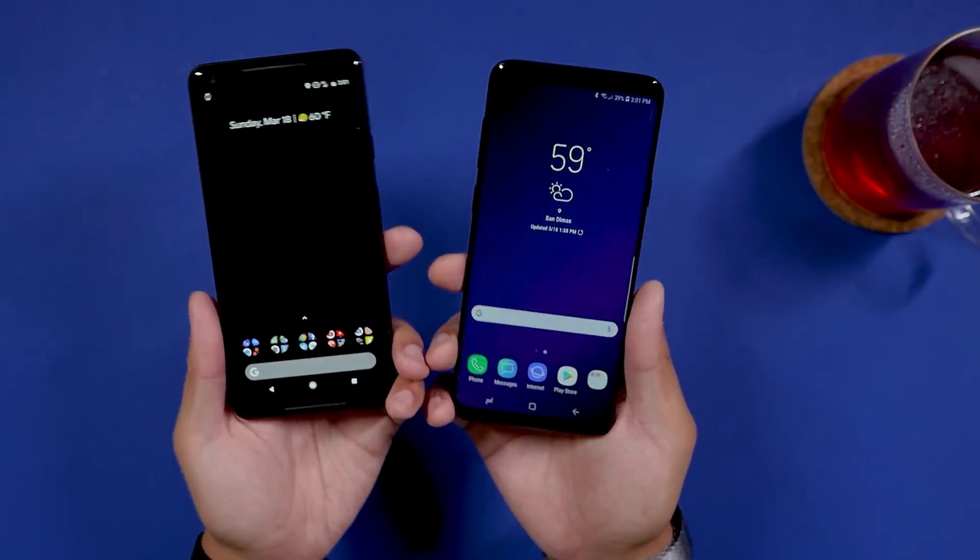We will get into the design aspect in a second. I just want to remind everybody that I'm giving my main takeaway thoughts here in this video. If you want to see a more in-depth comparison between these two, we have that and also a camera comparison available at AndroidAuthority.com. There's also going to be a video for the camera comparison here, so stay tuned for that as well.